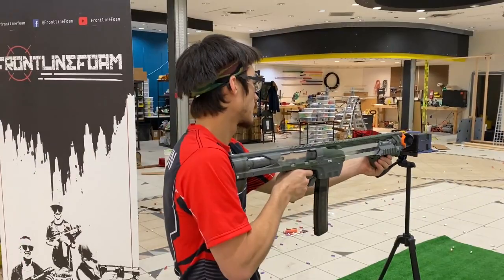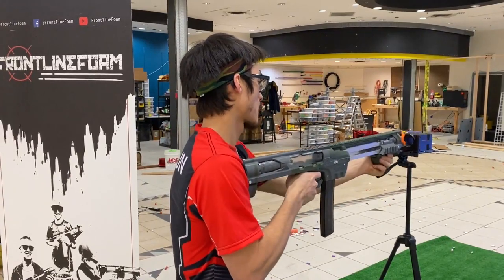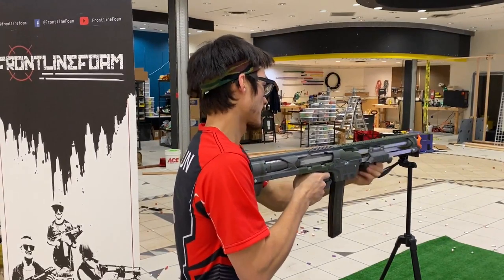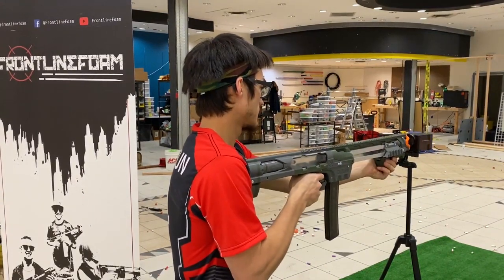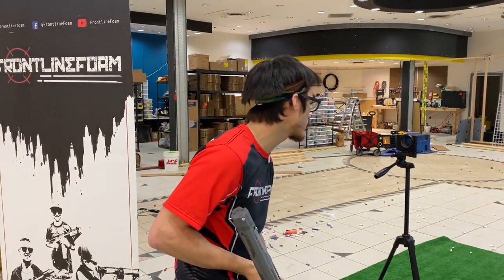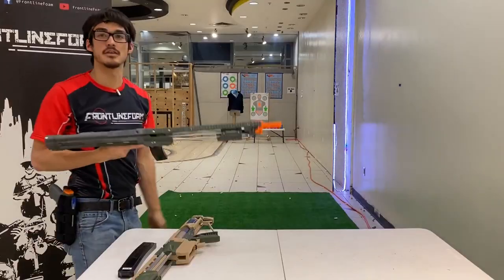Here's the C4. The C4 averaged 222 FPS, high of 243, low of 186, deviation of 16.